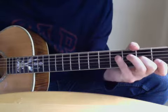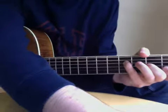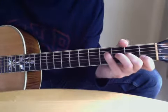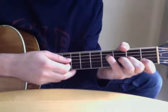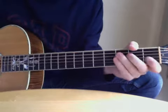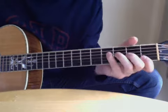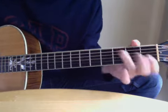And then the next one is to take your ring finger — this is the largest stretch in the song. You take your ring finger and put it on the fourth fret of the D string, in the same strum pattern. So I hit D, G, strum.